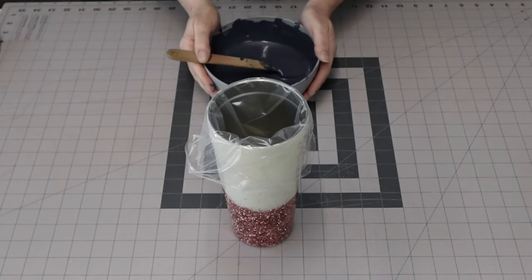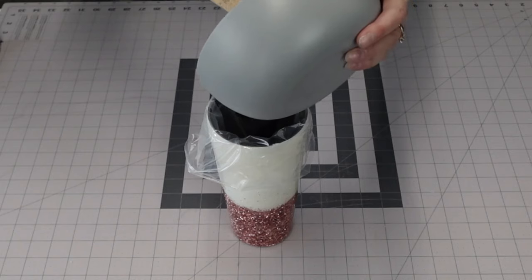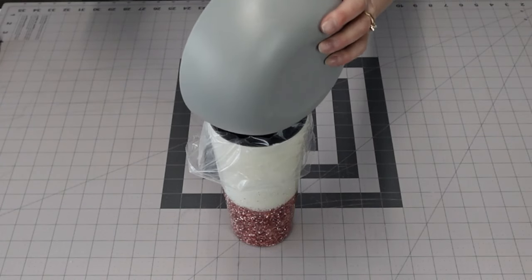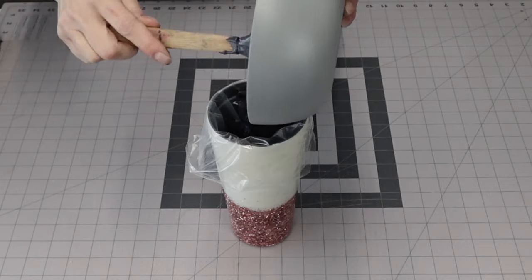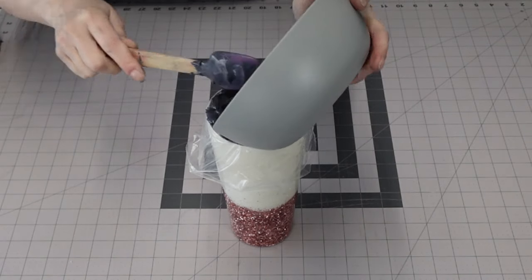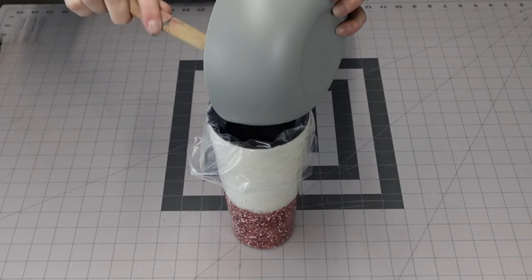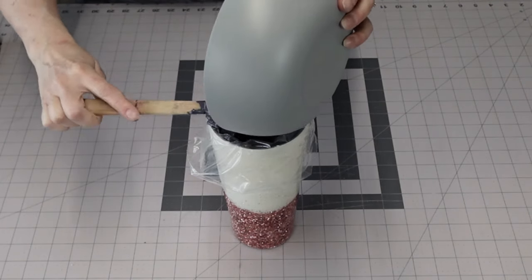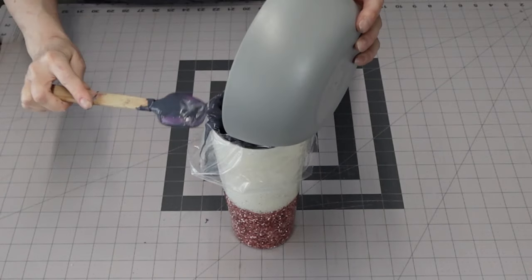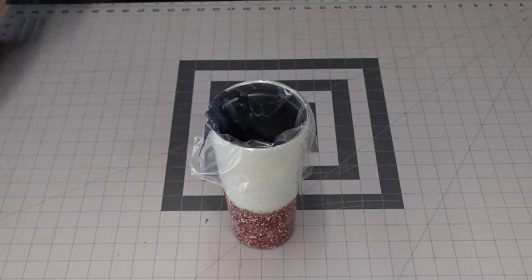I actually used candy melts — navy candy melts — and I mix a little bit of black candy melt in there to get a really deep color. Navy is actually pretty hard to get when it comes to food coloring, and I find the easiest way is to add just a little touch of black to take it over the edge towards a deep navy. With the candy melts, I just heated them up in 30-second increments until they were fully melted.